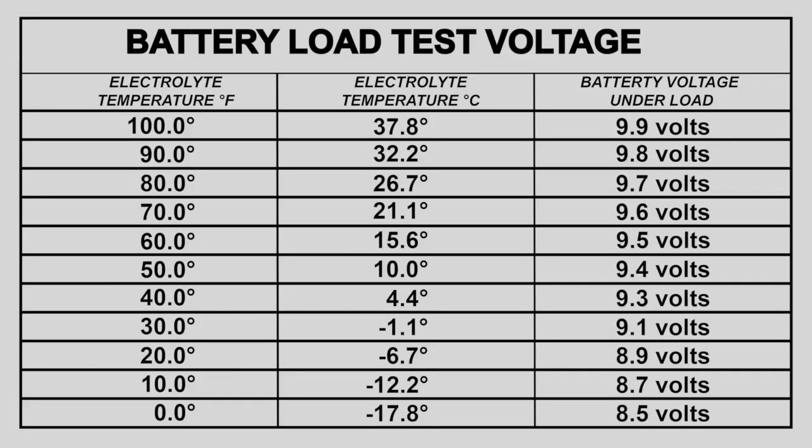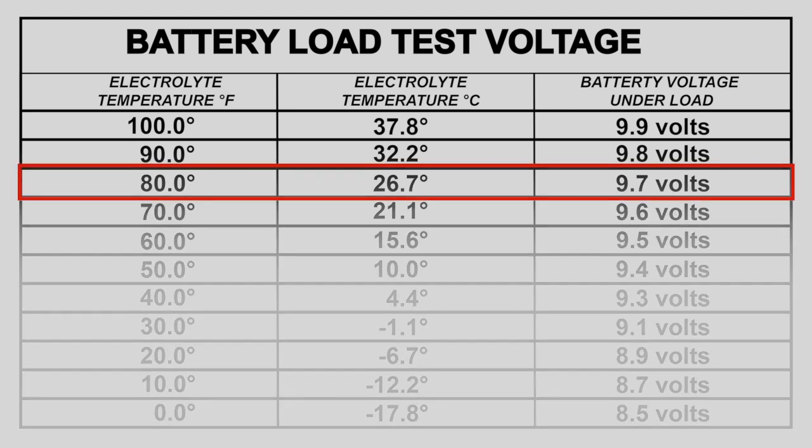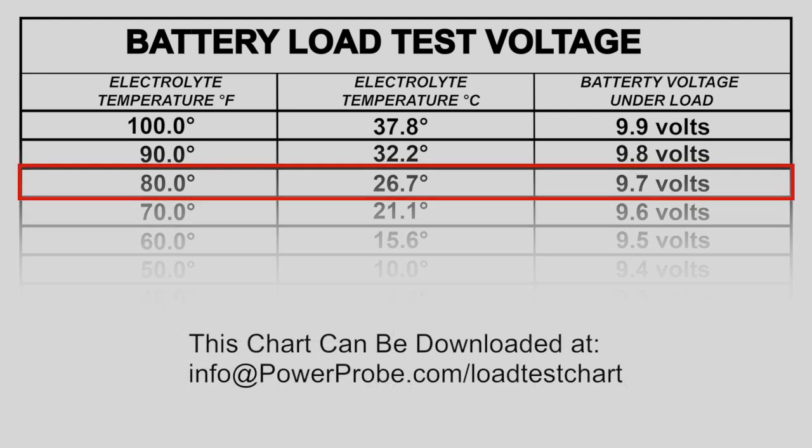Typically during the load test, the cranking voltage on a good battery should not drop below 9.6 volts, but that varies depending on battery temperature. Use the battery load test voltage chart to determine a pass or fail.